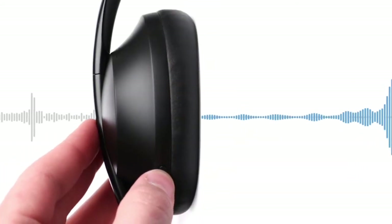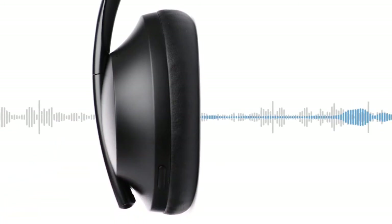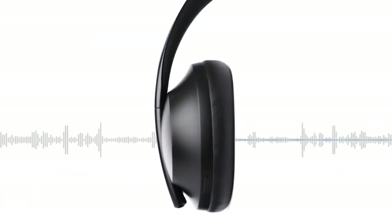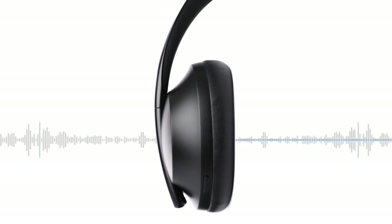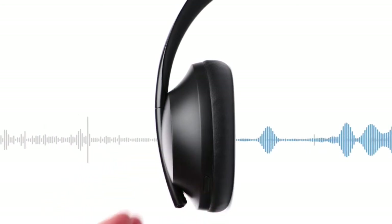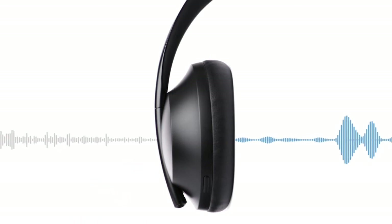If you press and hold the noise control button for one second, you will activate conversation mode. This is a convenient method to simultaneously pause your audio and give you full awareness. Use this to have a quick conversation with someone or immediately be aware of your surroundings. Press any button to return to the previous noise cancelling level and resume playing audio.